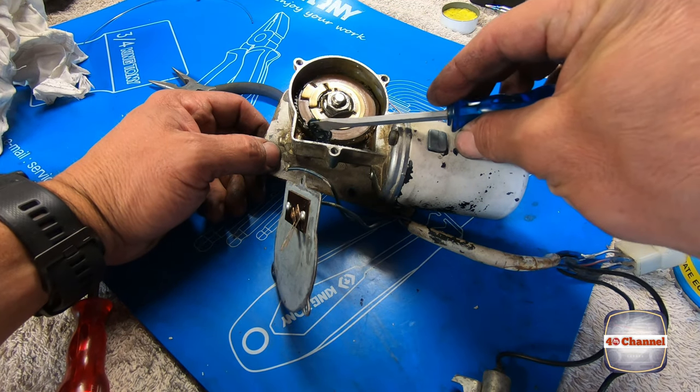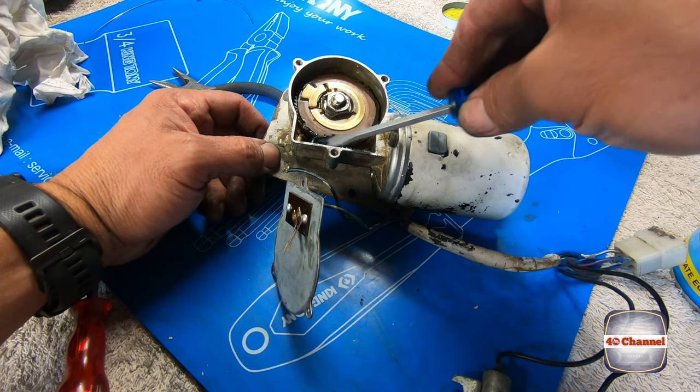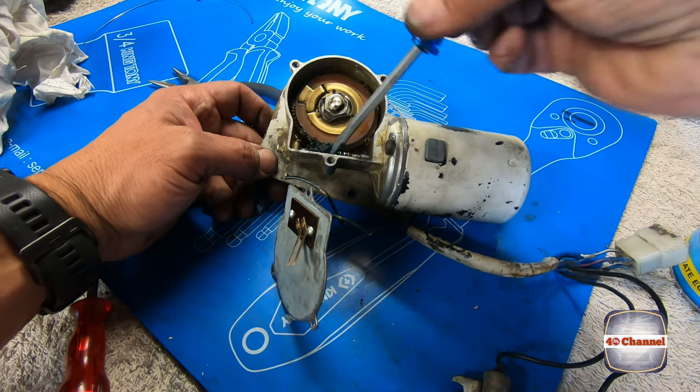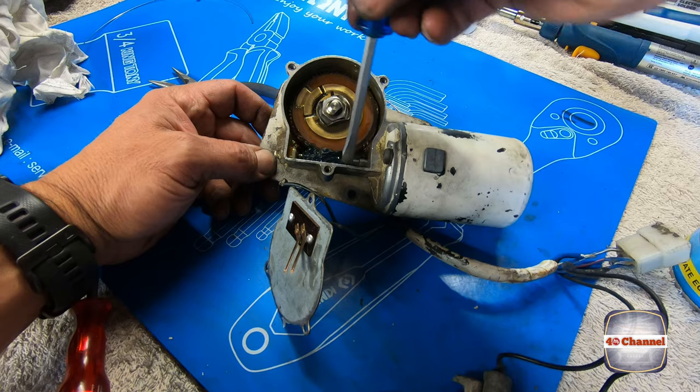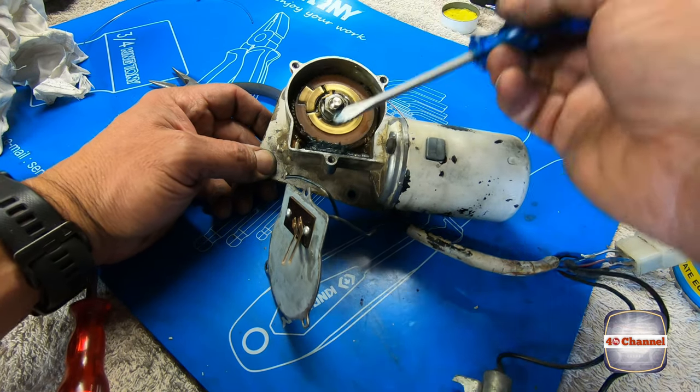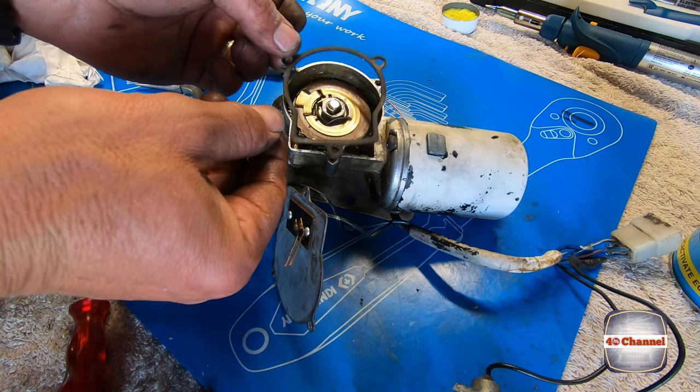I've just got some fresh grease on the screwdriver there — just going to pack that right over the worm drive. Push it right in. I've already cleaned this gasket up.